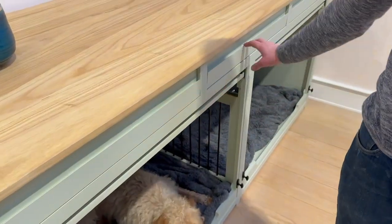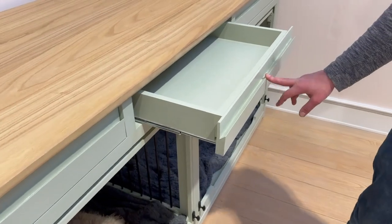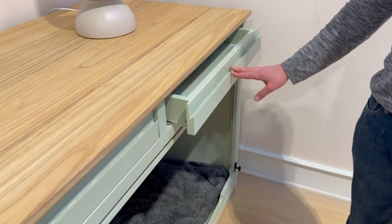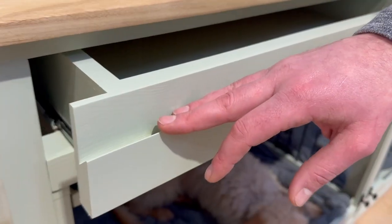Towards the top of the bedroom we do have three really nice size storage drawers. We have the handleless drawer feature on these — there are no handles on them, just a ledge — creating a nice sleek piece of furniture.